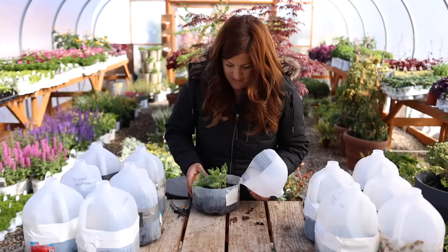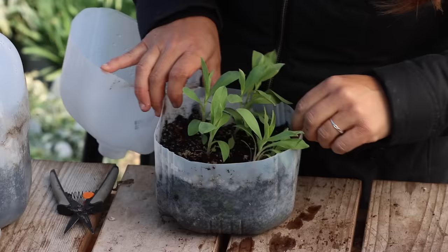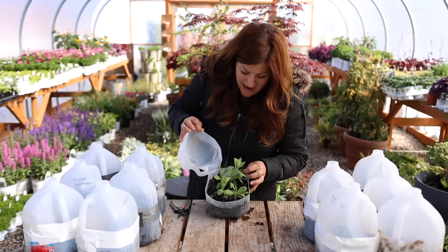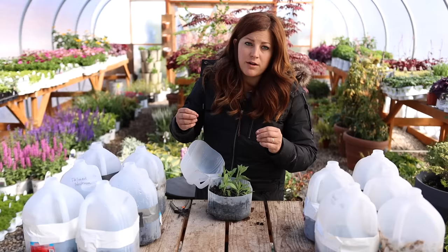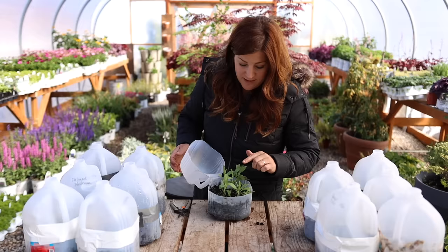I think this is the bupleurum, which is another filler flower I wanted to plant out in our cut flower garden. They look pretty darn good and healthy — I'm really impressed. There are probably 10 of them in here; they look nice and sturdy, not stringy at all. This is another filler green going out in the cut flower garden, and I'm also going to be direct sowing some outside as well. That is exciting.